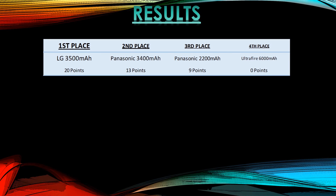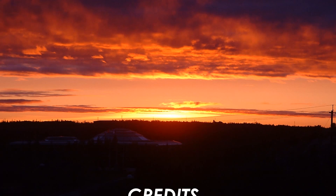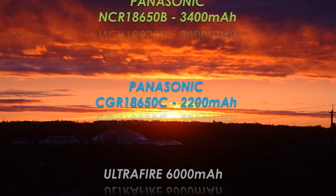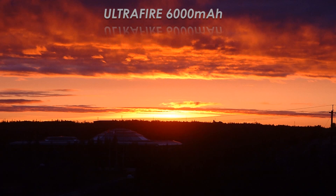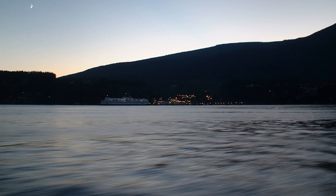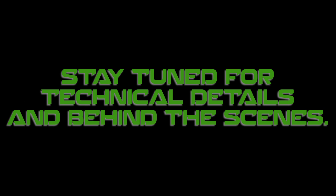Here are the final results. First place is the LG 3500 with 20 points — no big surprise. Second place is the Panasonic 3400 with 13 points. Third place is the Panasonic 2.2Ah with 9 points. The UltraFire didn't even register on the scoreboard — unfortunately it did not live up to its claims. Buy from reputable dealers like Gearbest or FastTech, or good eBay sellers who guarantee capacity. Don't buy cells claiming 9000mAh for $2 — you'll get recycled or potentially dangerous cells. Thanks for watching.